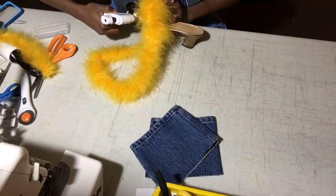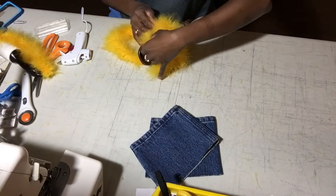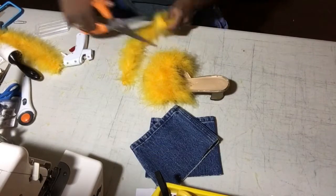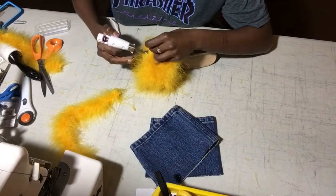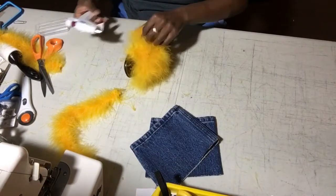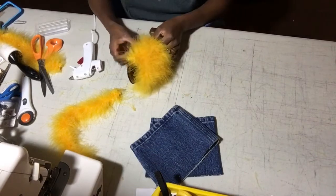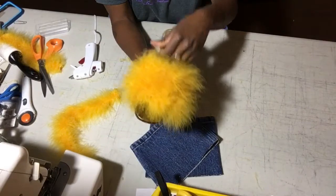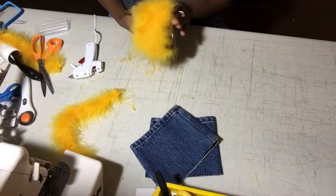Glue it, stick it, press it — that's it. So now you're finally done. You've got your sides pressed, the top glued, just out here living for the sun, looking great.